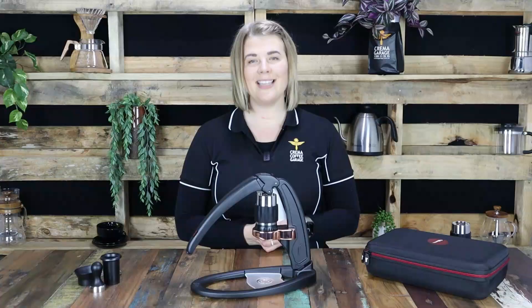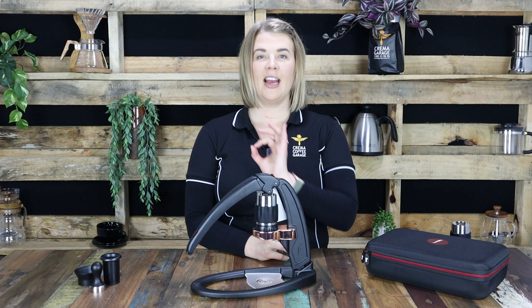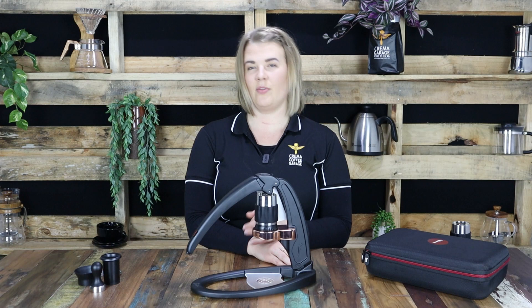We're going to show you just how easy this guy pops together, how awesome it is for coffee making on the go, but most importantly how delicious that end result can be. So let's jump into it.